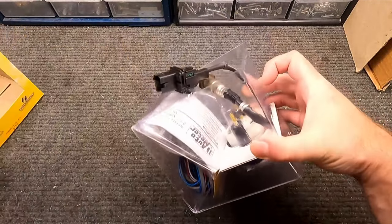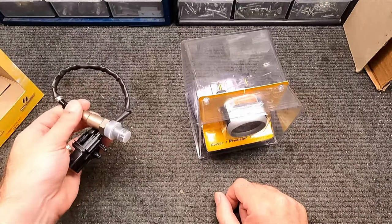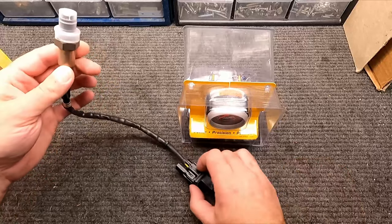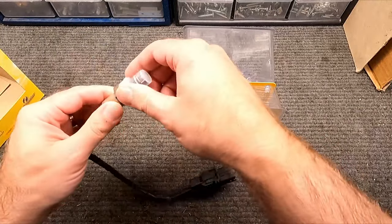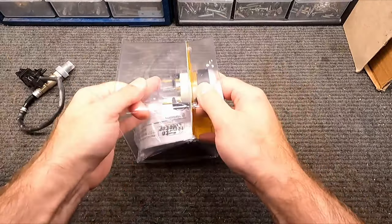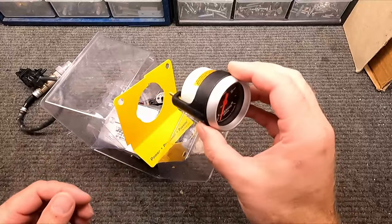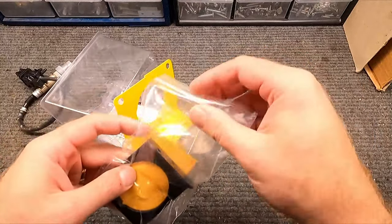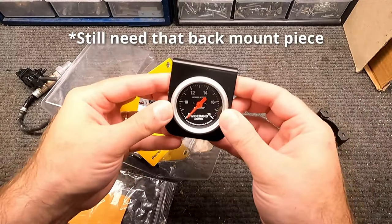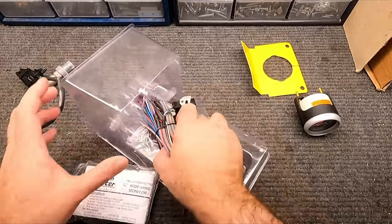What's nice about this particular gauge is it already includes the O2 sensor. This can be a hundred to a hundred and fifty dollar piece just by itself, so look for that when you're getting an air fuel gauge — great if they include one. This is a standard replacement with a very common plug design and thread pitch. In the box we also have the gauge itself, which is a 2 and 1/16th style. It comes with a cup mount, but I'm going to use one of these bracket-type mount systems for where I'm mounting it in the car.